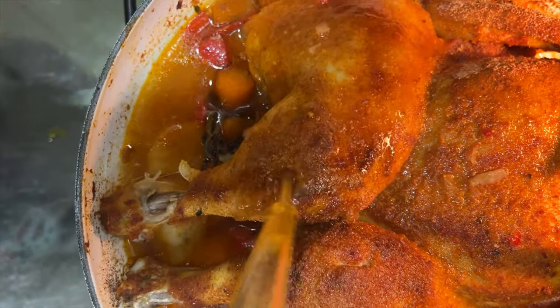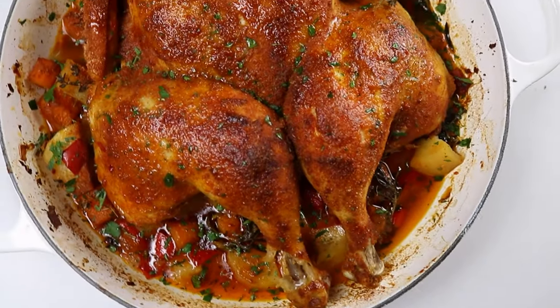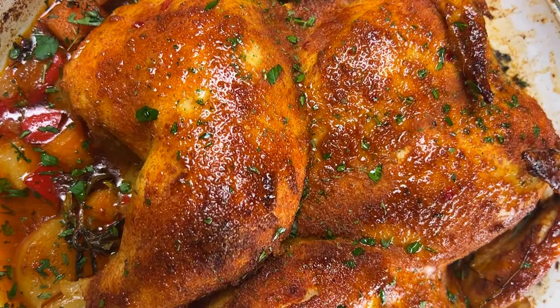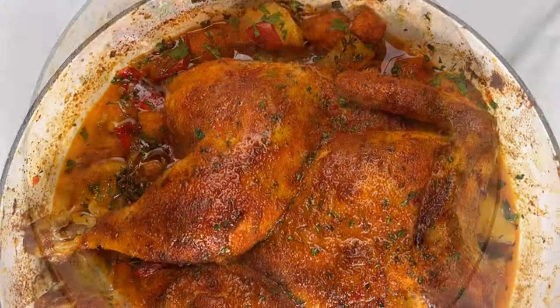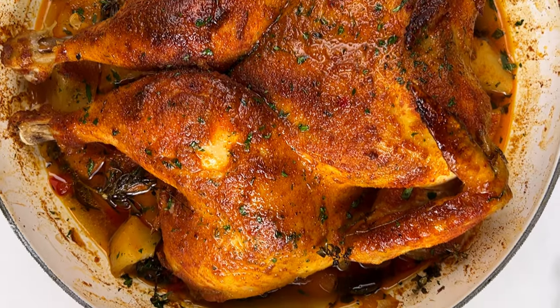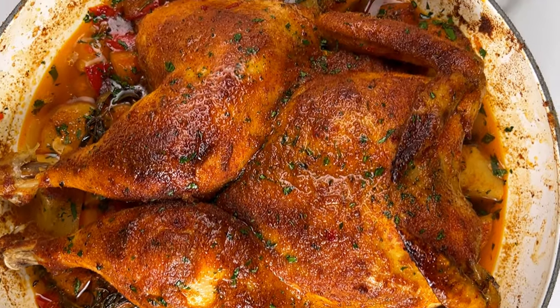After about 40 minutes the chicken should be fully cooked. If you have a food thermometer, you can insert it into the thickest part of the thigh — you know it's fully cooked when the internal temperature reaches 165 degrees Fahrenheit, which is about 74 degrees Celsius. Allow the chicken to rest for about 10 to 15 minutes before serving.